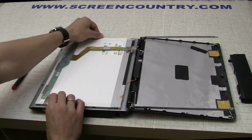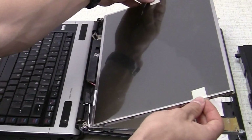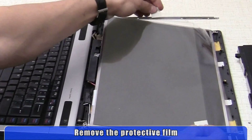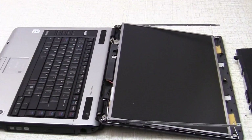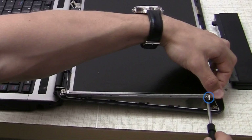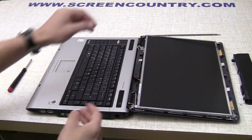Loosen the protective film tabs. Flip the screen over, minding the protective film. Once the screen is aligned with the hinge frame, please remove the protective film. Attach the hinge frame screws. Don't forget that the bottom screw is longer than the rest.